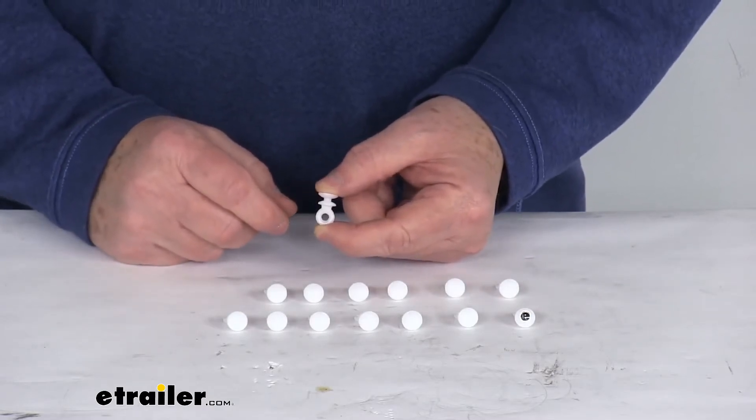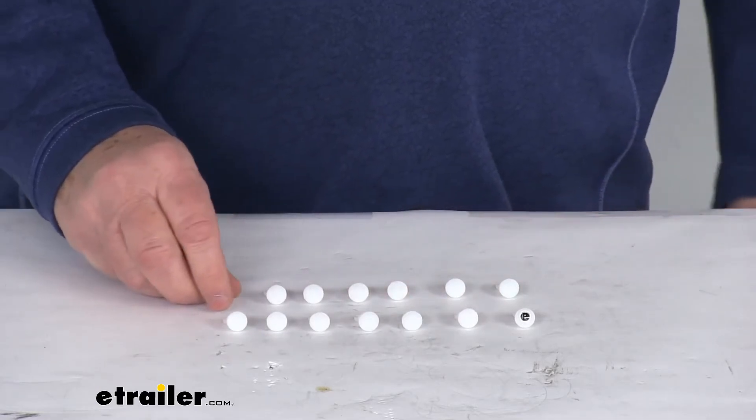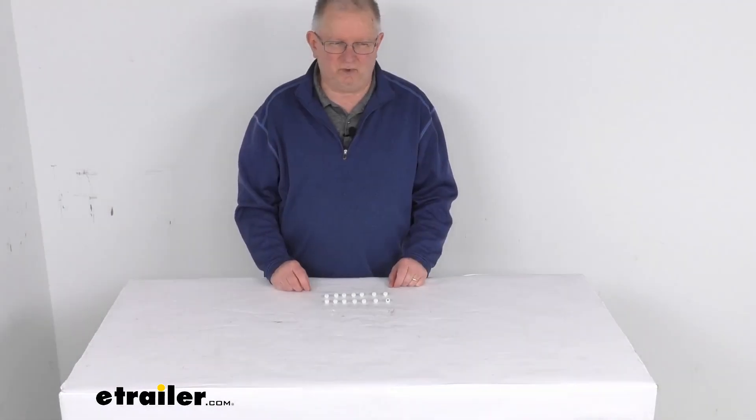This is for a quantity of 14 carriers and these parts are made in the USA. That should do it for the review on the RV sliding eye curtain carriers for a quantity of 14.